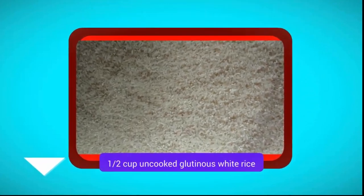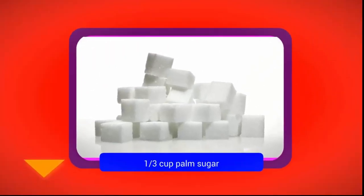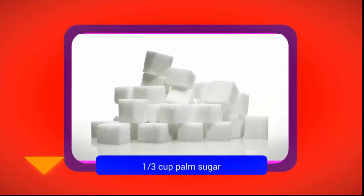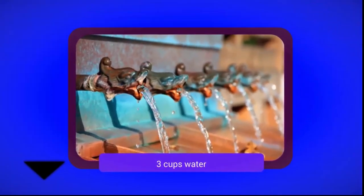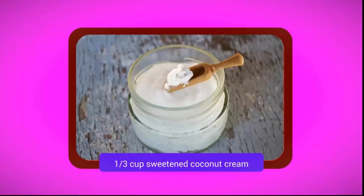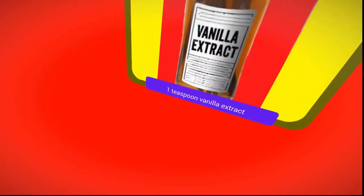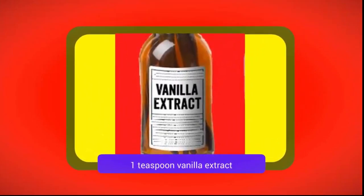1 half cup uncooked glutinous white rice, 1 third cup palm sugar, 3 cups water, 1 third cup sweetened coconut cream, 1 teaspoon vanilla extract.